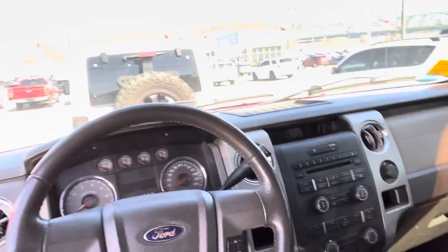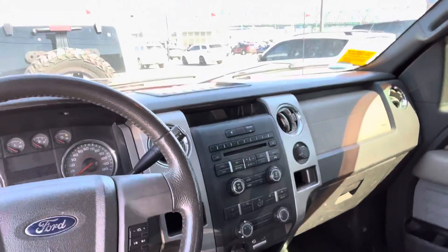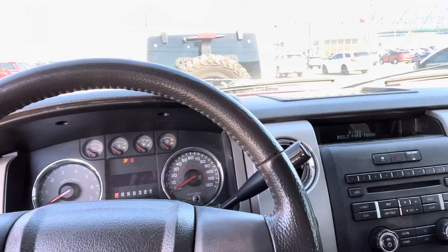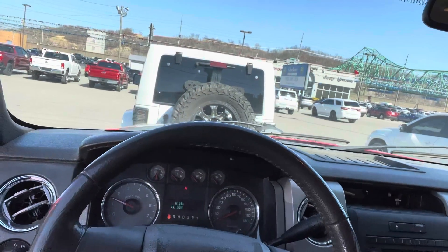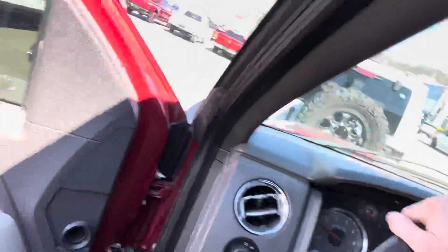Hi, this is Steven with Glockner of Ashland. We're inside the 2010 F-150, and it looks great, honestly. About to start it up. Starts quick. Needs gas — definitely needs gas.